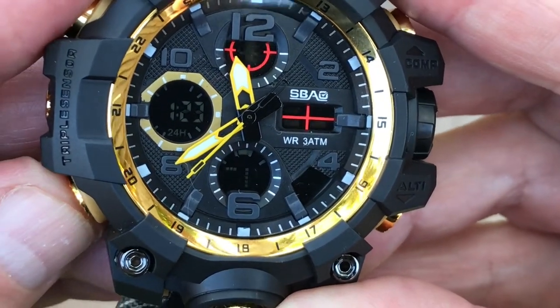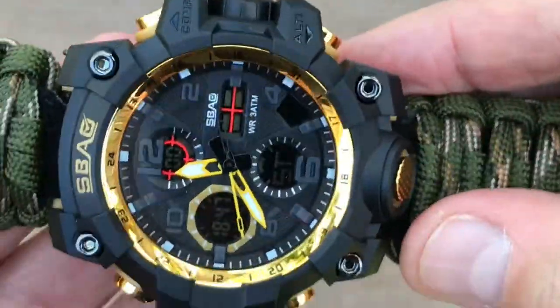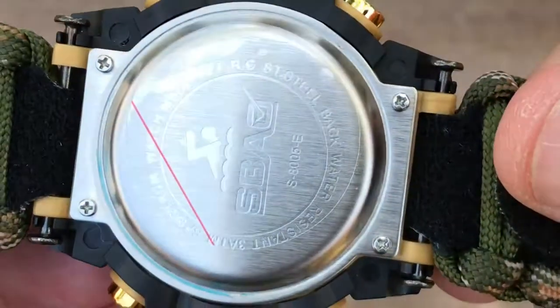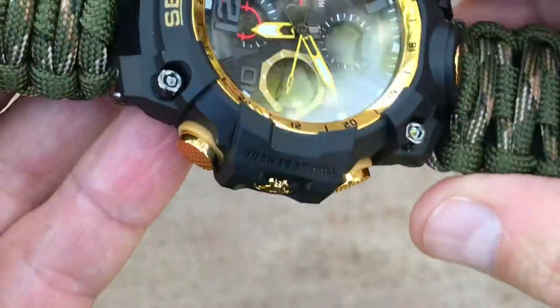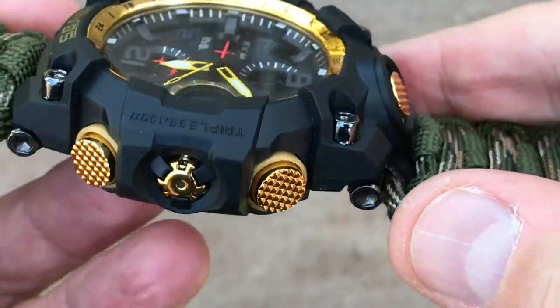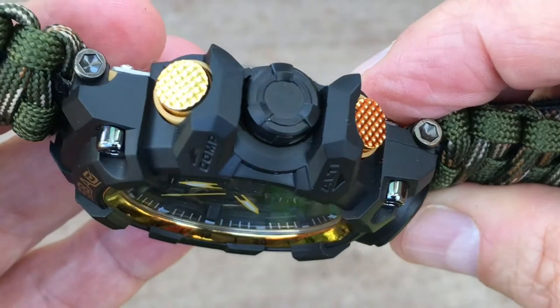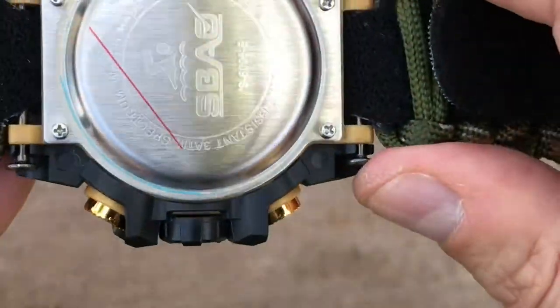The gold accents perfectly complement this camouflage survival custom band. Available in any wrist size from 6 inches and up. The amount of usable cord is approximately 6 to 8 feet, depending on the wrist size. Band thickness is approximately 10mm (0.39 inches), and the approximate width is 30mm (1.18 inches).